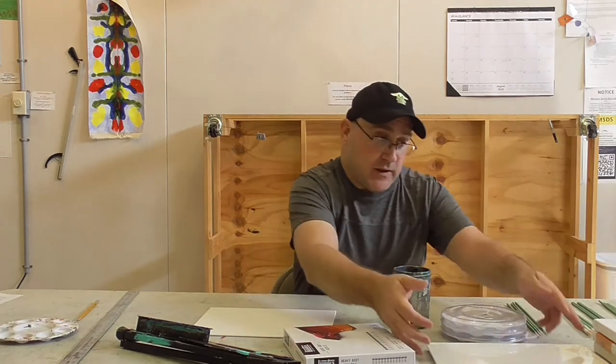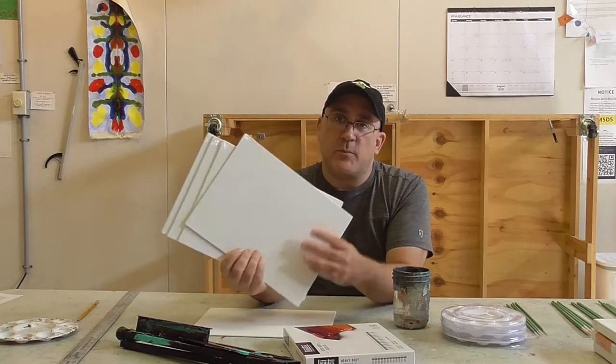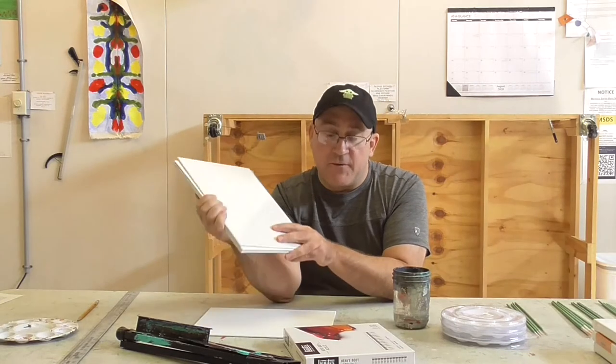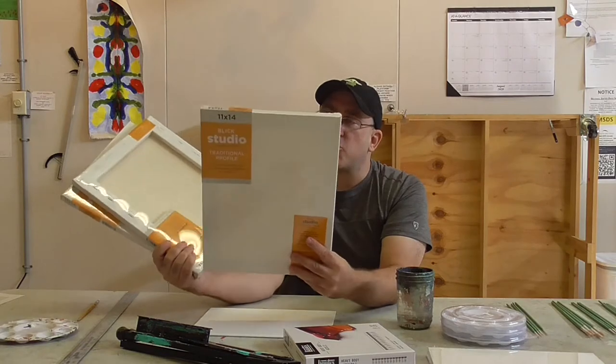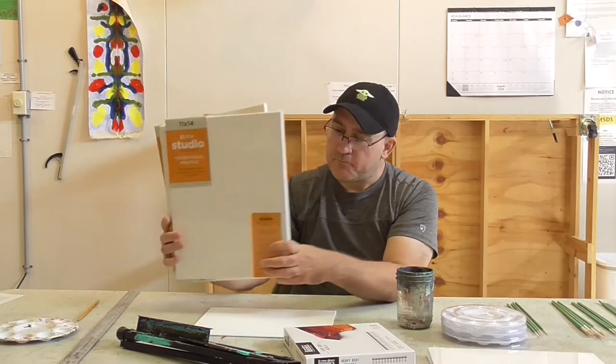We also need something to paint on. We have four 9x12 canvas panels. I like these because they're pretty cheap and easy to use — they're a thin canvas panel, but they're also nice because if you make a great painting on these, they're really easy to frame and it's hard to tell the difference from a stretched canvas when framed. We also have three 11x14 pre-stretched canvases. I like to get them from Dick Blick Studio — the Studio Traditional Profile — they're really good quality, stretched really well, and will last a long time.